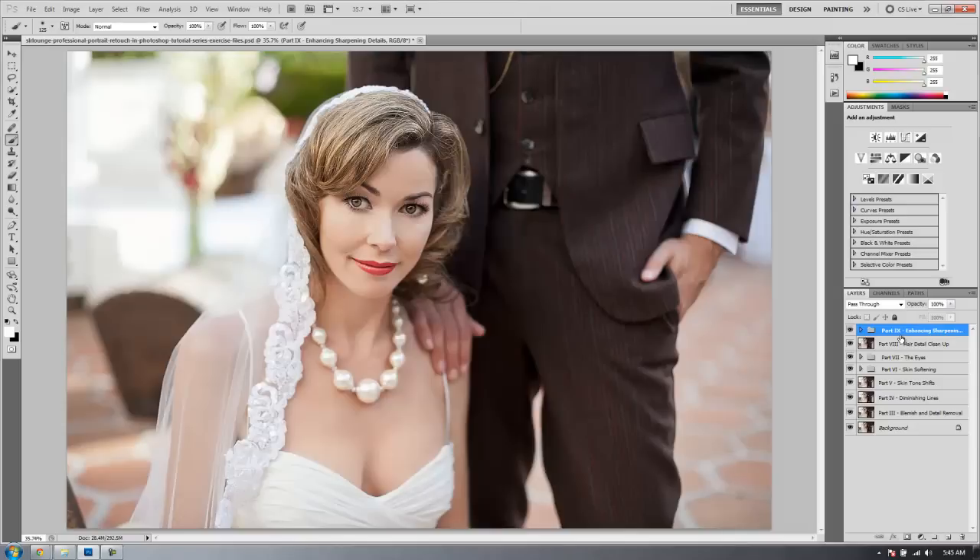All we're going to do in this tutorial is fairly simple — we're just going to add a little bit of additional color and just kind of get that final tone and color to our image. So let's do it right now.